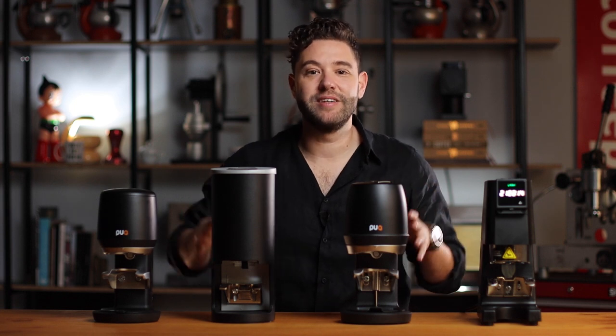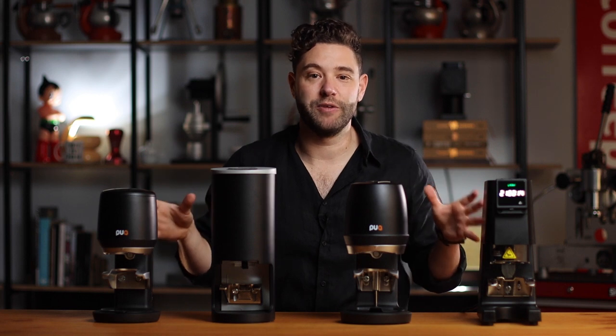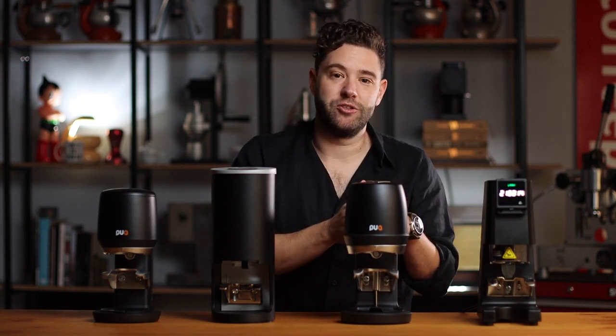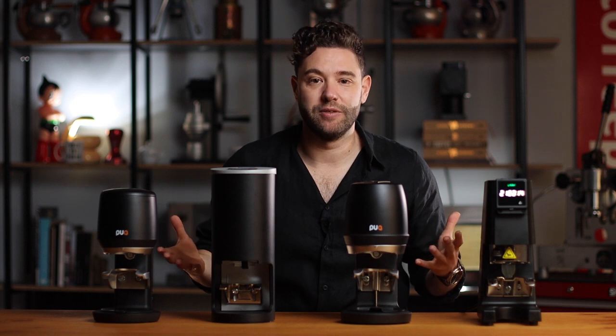Hi, I'm Petit from Coffee Parts and today we're looking at the three leading manufacturers of automatic coffee tampers. In front of us we have the Puck Press Mini, the Seno Art PT2, the Puck Press Q2, and the Slingshot Keeler. Let's have a look at what makes them different.